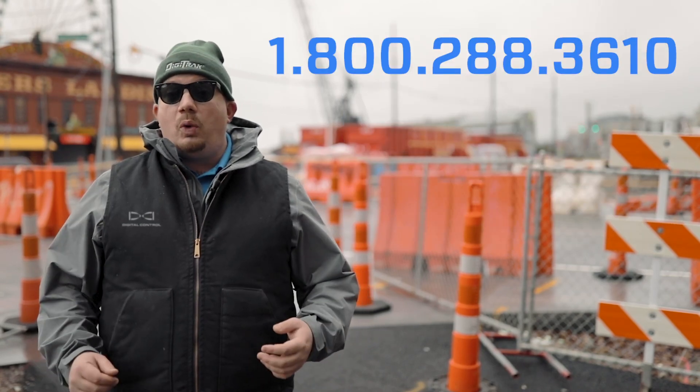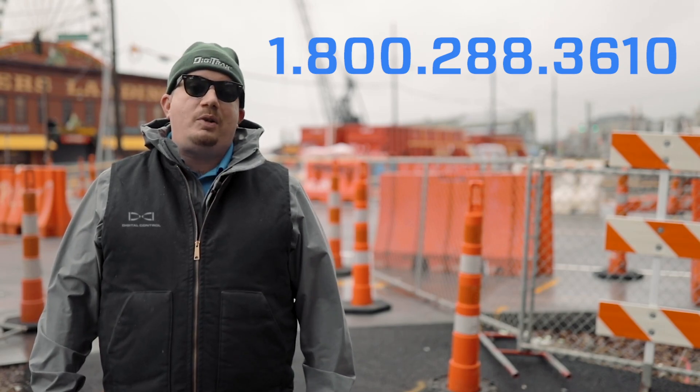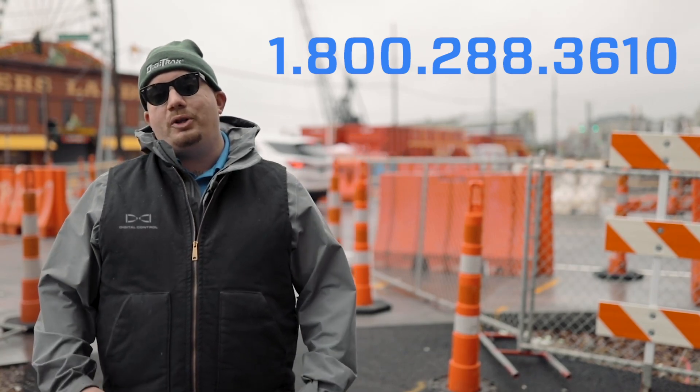If you have any questions or require further assistance, please don't hesitate to call our 24/7 tech support hotline at 1-800-288-3610. Thanks for watching and stay tuned for more videos from Digital Control Incorporated.